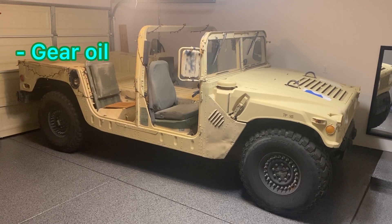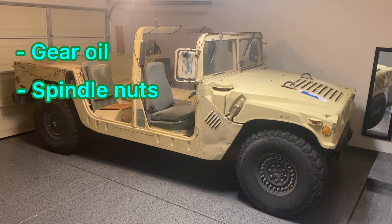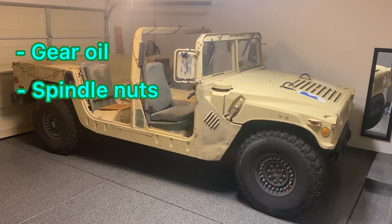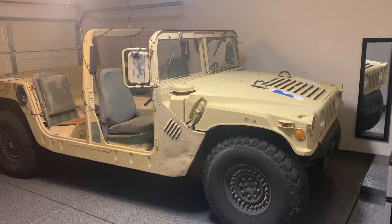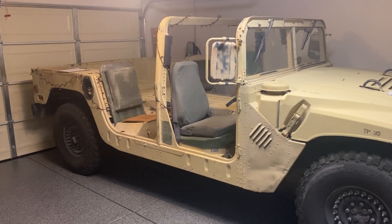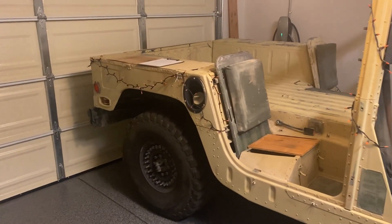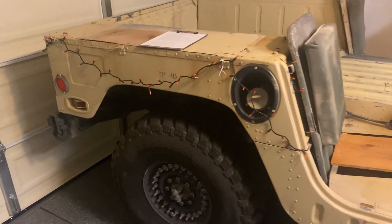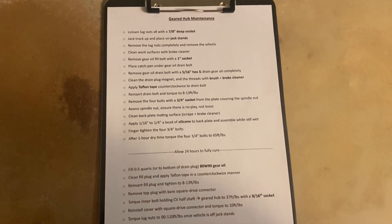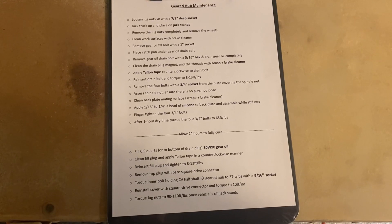In this video I'm going to be changing out the gear oil on all four geared hubs, checking out the spindle nuts, and torquing down some important bolts related to it all. These trucks aren't particularly difficult to work on — I'm not a mechanic. I get all my information from the Humvee's TM, or technical manual. I'll watch YouTube videos, read forums, and compile all the information into a list like this. You could pause the video here — it tells you all the tools you're going to need, all the fluids, and torque specs.